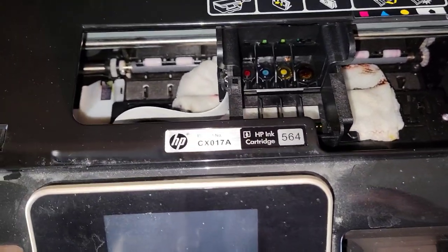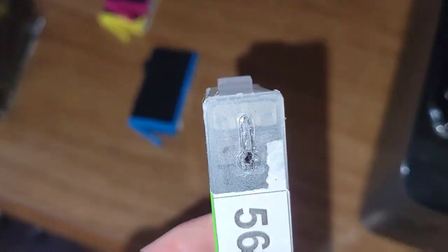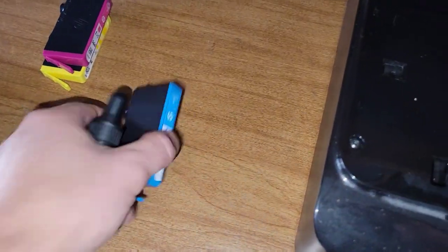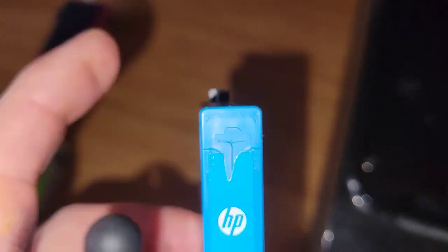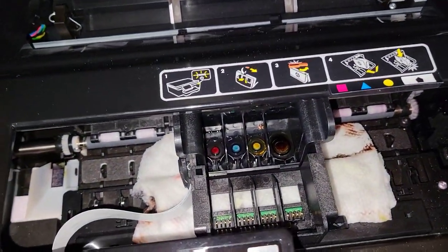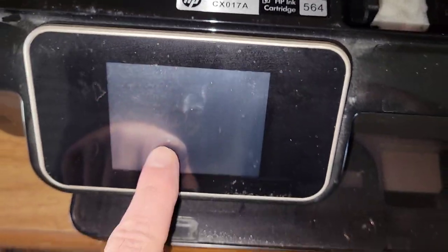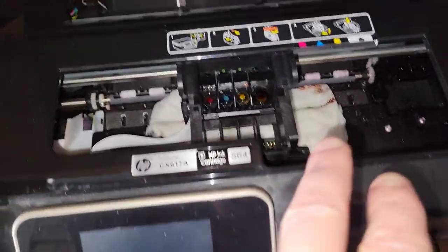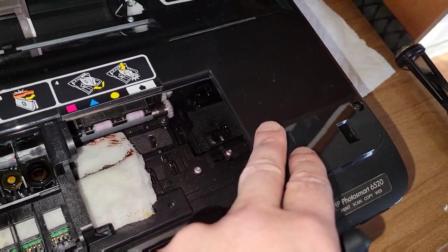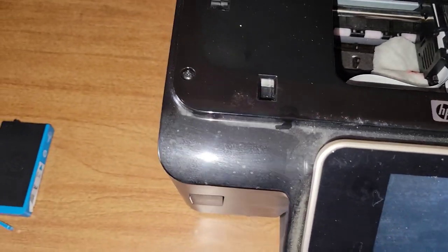I've tried cleaning the vents on the cartridge tops, making sure they're clear with a needle, cleaning the print head, and realigning the printer via the settings. The first thing that happened was this cartridge was stuck and it wouldn't go to the access cartridge position.